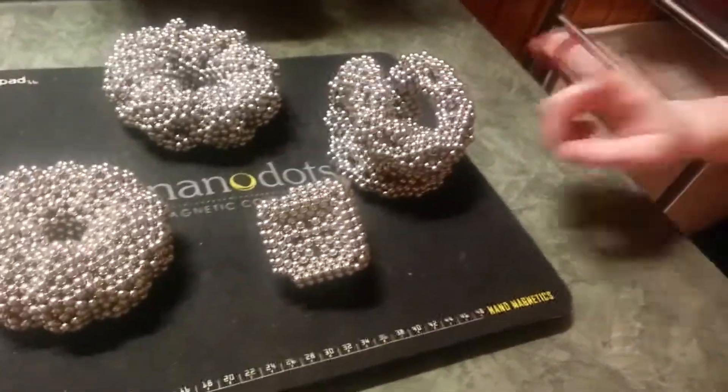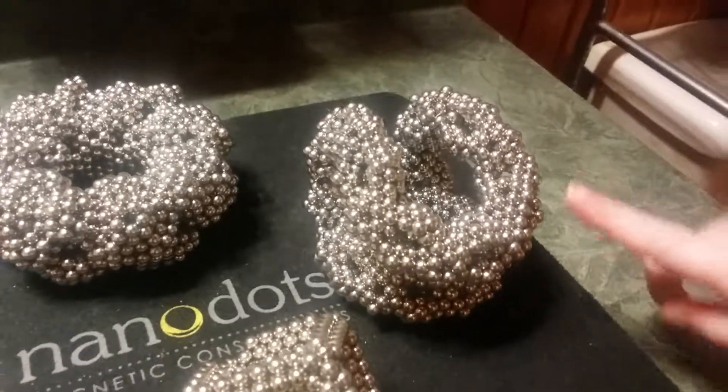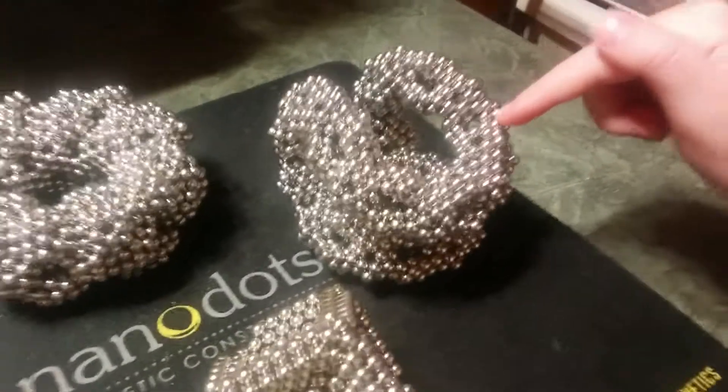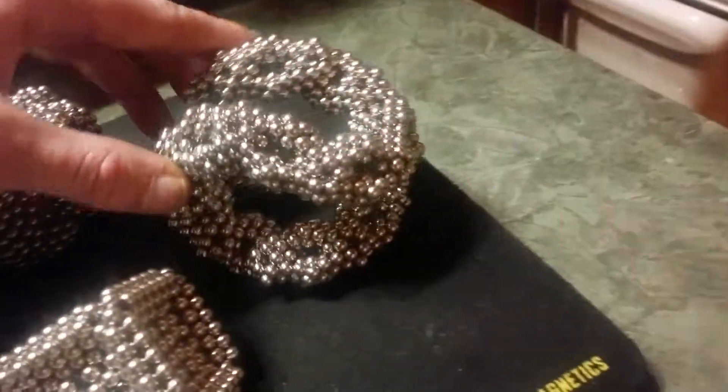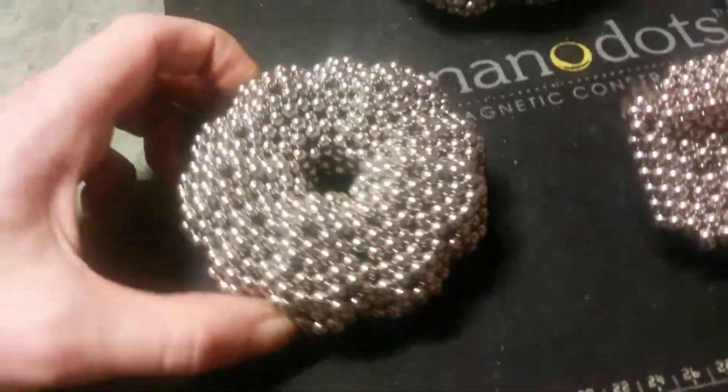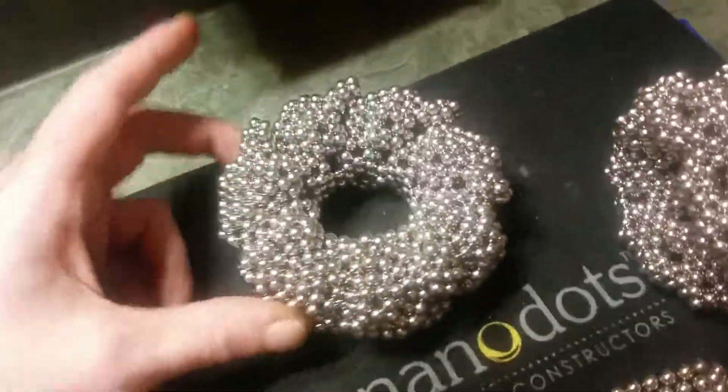That that you just pointed at, Arianna, is a pentaquilatoris. It's pretty much an infinity loop made out of the pentashapes. This is a pentatoris. This is an expanded penta 28 pentatoris.